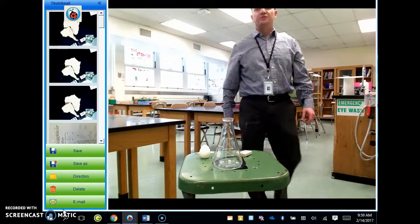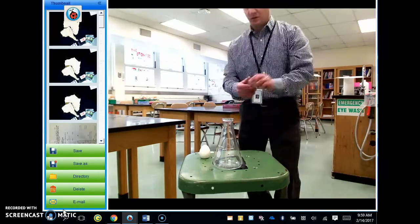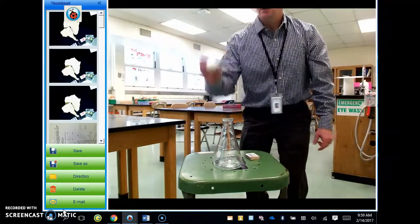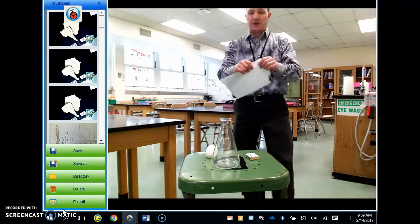Hi guys, this is our demonstration called egg in a flask. For this demonstration, you need some matches, a hard-boiled egg, a flask, and also a small strip of paper.